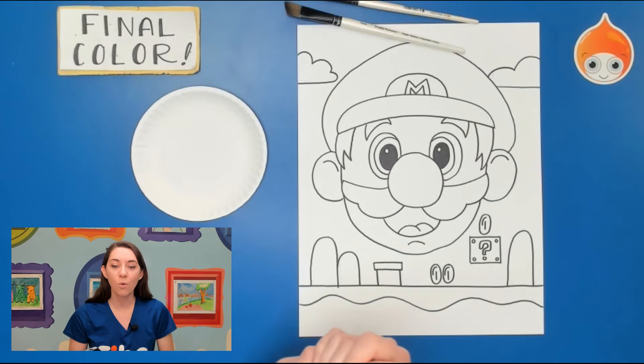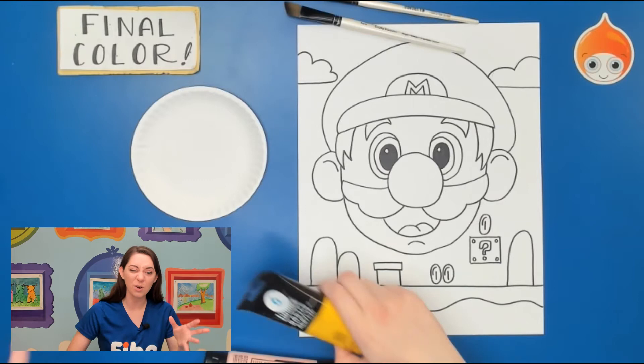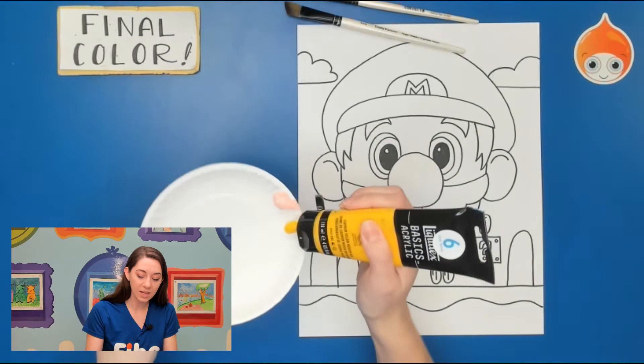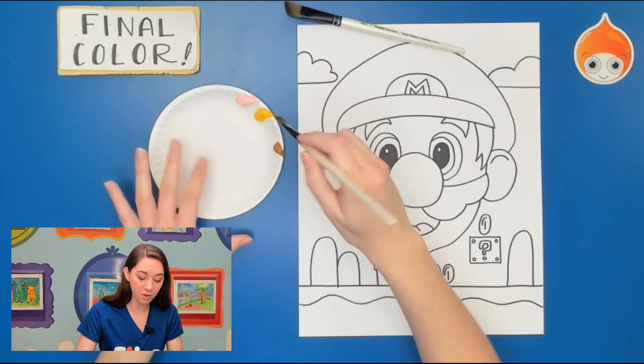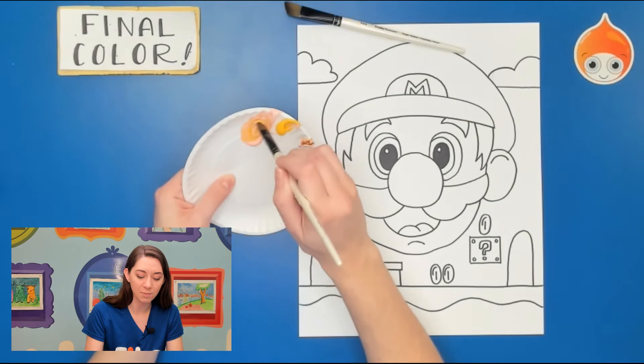Let's start with Mario's face. I have my plate, a bucket of water, and some brushes to clean them. You can do any colors you want — maybe Mario's got fire power and you want lots of reds, or maybe his hat is green for Luigi his brother. I'm going to start with a skin color, mixing a couple things together. He's got a little more yellow than reds and peaches, so I'm doing mostly peach, a little bit of yellow, and a tiny bit of brown. It's always good to do a little bit at a time in case you need to change the color.